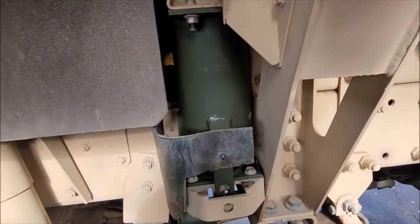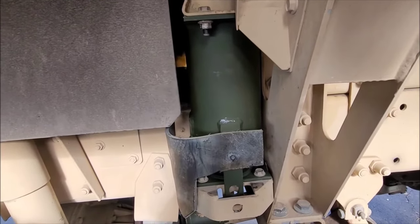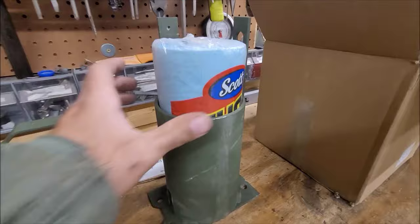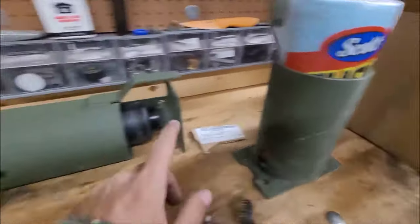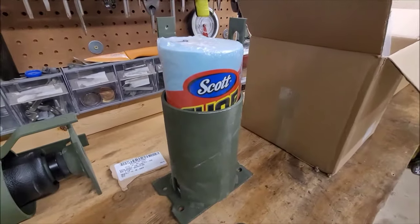I originally was going to do the Midwest Military Equipment aftermarket upgrade and this cost me 10% of what that did, so it saved me a lot of money to put towards other projects. And in case you need to hold rolls of Scott's shop towels, one of the upper pieces on the cab air spring fits it absolutely perfect — I'm probably going to end up using this.